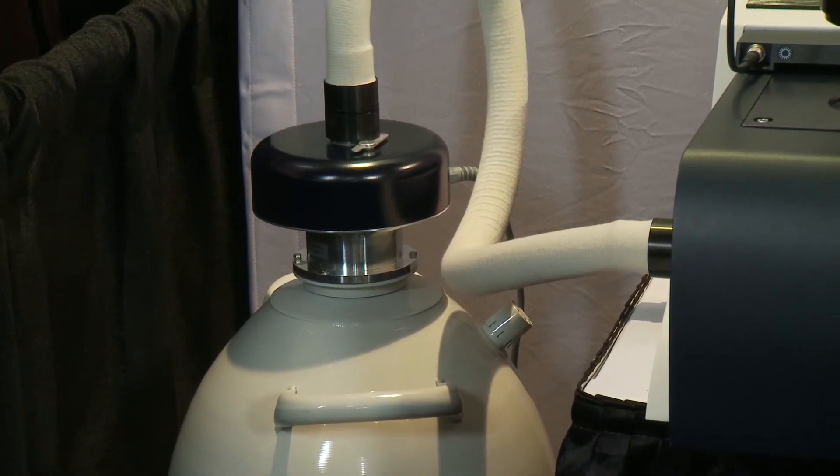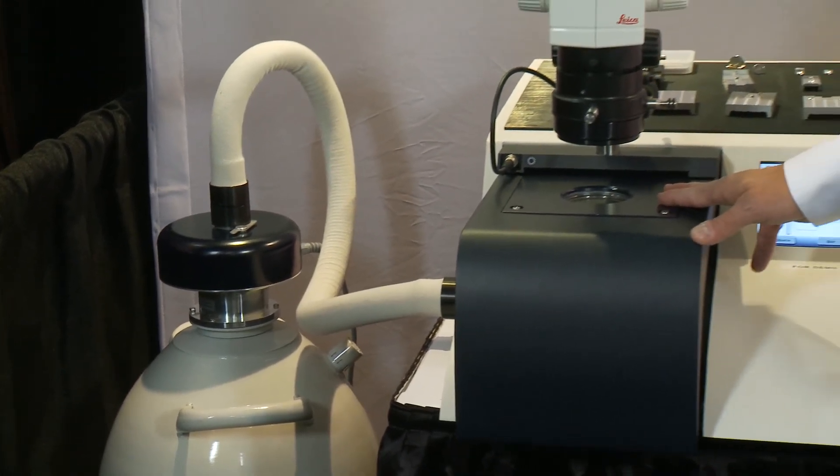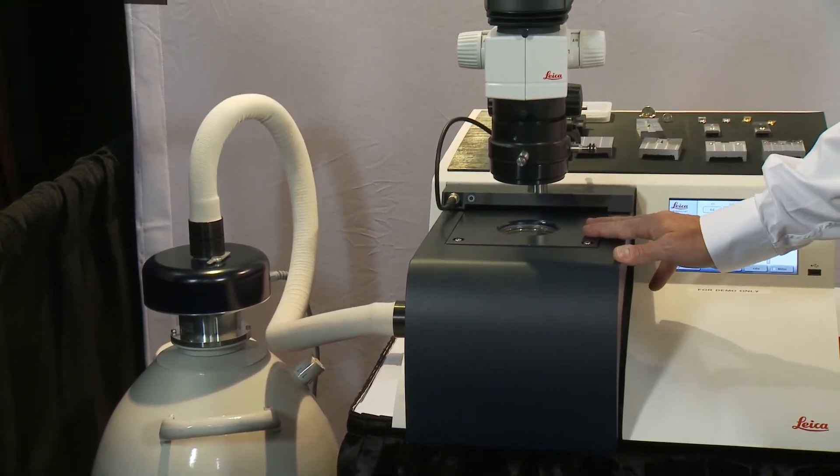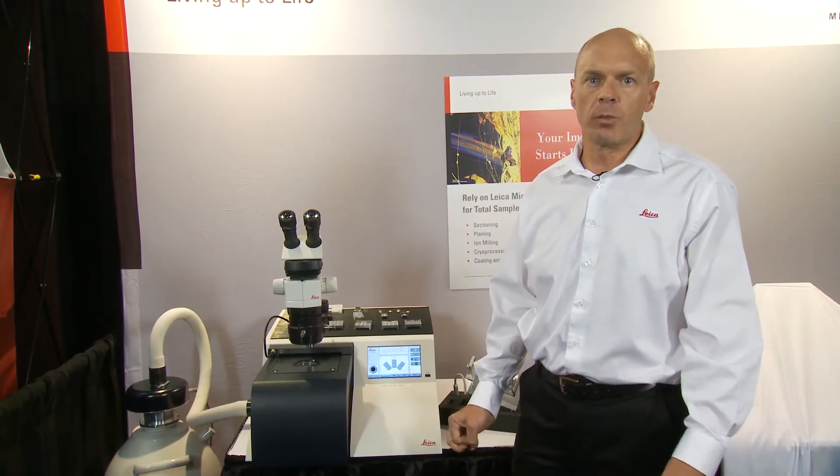This allows us to work with the samples right down to minus 150 Celsius, so that if the sample is heat sensitive, it's not damaged. The instrument is primarily a slope cutter for SEM sample preparation.